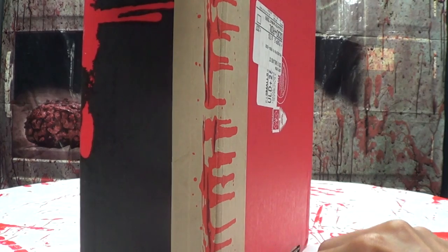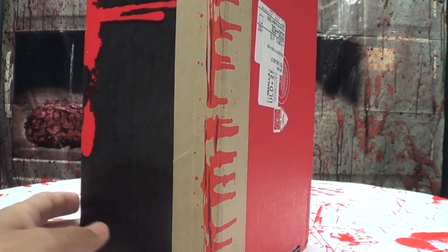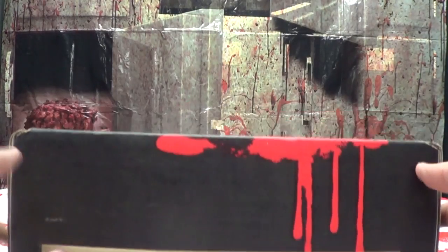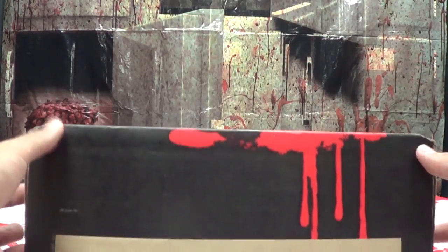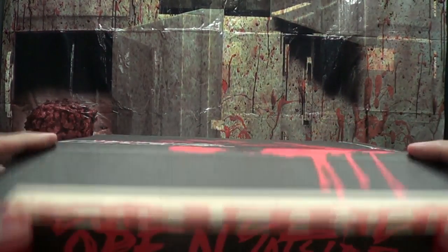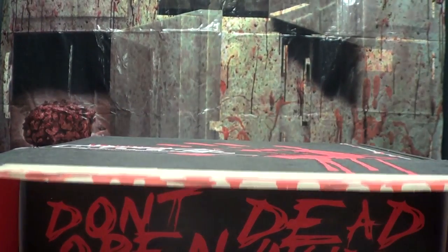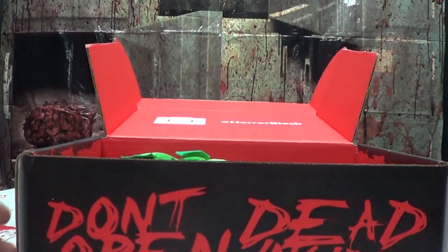There's no crying in Horror Block — well, yes there is, it's horror, of course there's crying in horror. Anyway, the box this month is kind of light, so let's see what we got in here. I don't care if there's dead inside, I'm gonna open it!